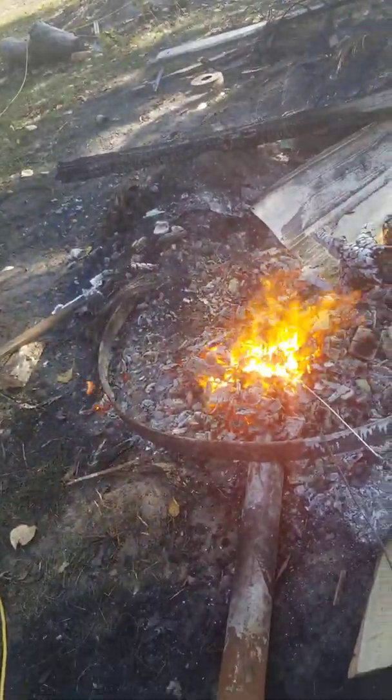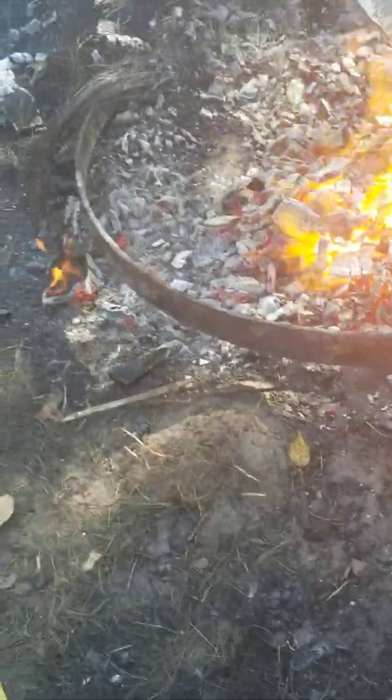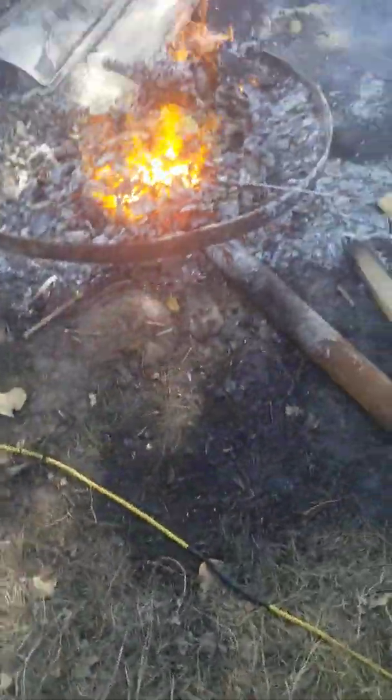So we're basically melting titanium rods here. You can see the coals are really, really hot right now. Look at that, see? And it's hot enough — it should be hot enough to melt the titanium.